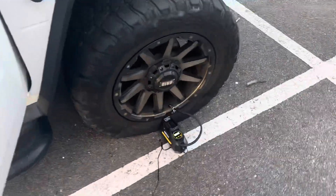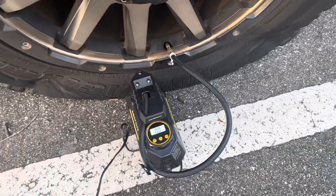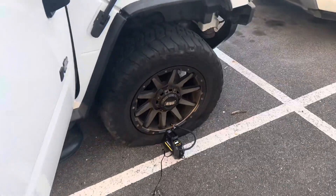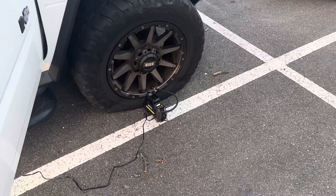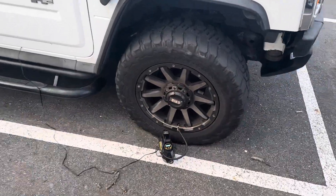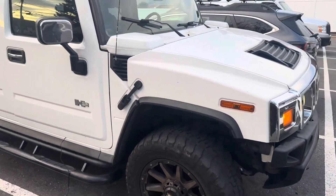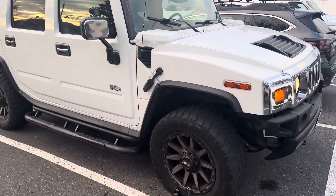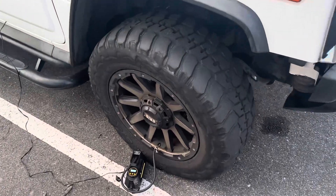It's connected to 12 volts and it's outside. Let's see how long it takes. Okay, it's been less than five minutes and there's 10 PSI in the tire, which is pretty good — because this is a very heavy vehicle and it's a big tire, so I'm impressed.